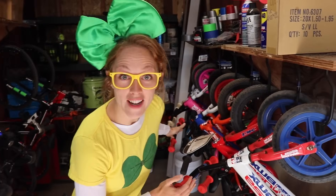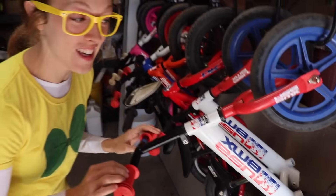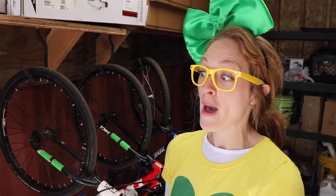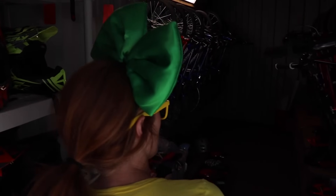So here we have Strider bikes. These ones don't have any pedals, so these are for the little kids that are learning how to balance. Pretty cool. And over here we have a bunch of junior bikes. This is if you've just learned how to pedal and you still need a tinier bike. Really awesome, huh? And in this container, they have a lot of bigger bikes.